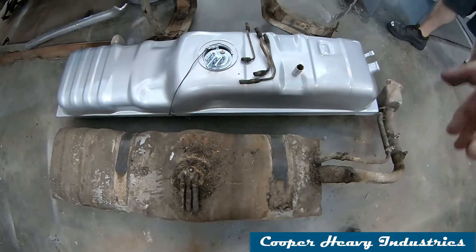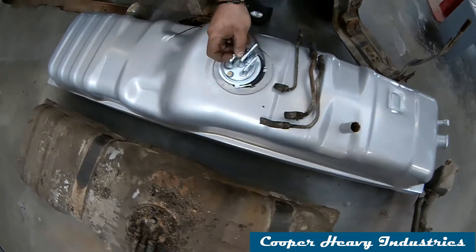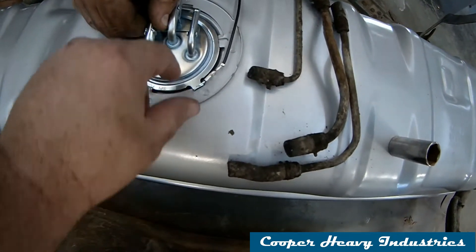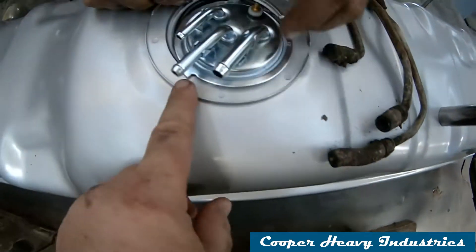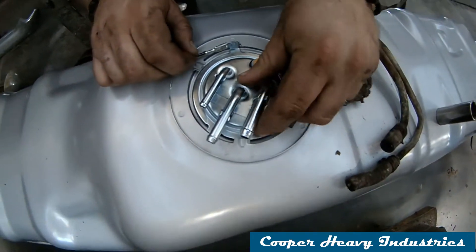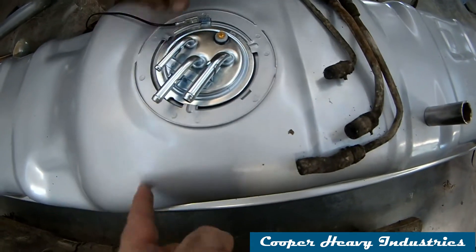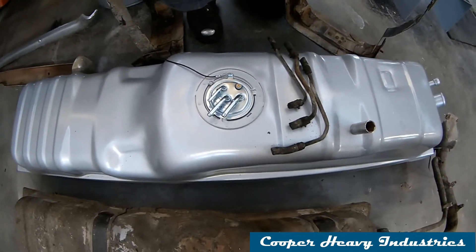We also had to modify the sending unit. I may have bought the wrong one — this could be for the driver's side. But there's a slot in the locking ring for two tabs, so we cut one tab off so it tucks in. The remaining tab goes into the right hole, and once we put the lock ring in everything will seal up. We'll just have a little extra rubber line, which shouldn't be a big deal.